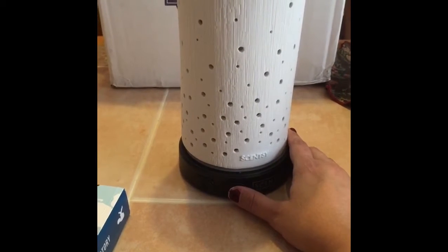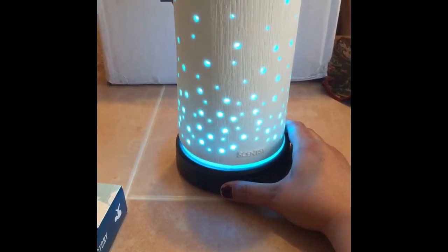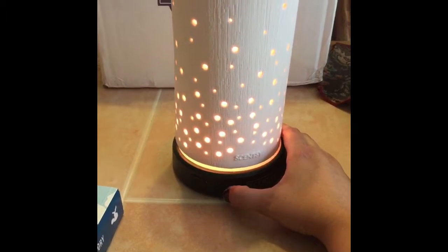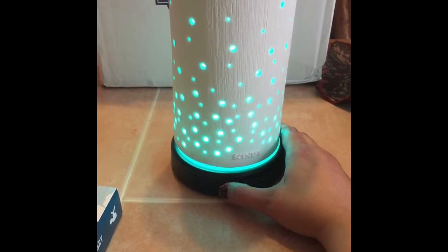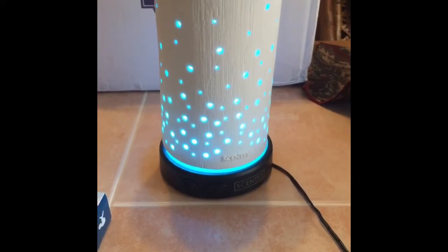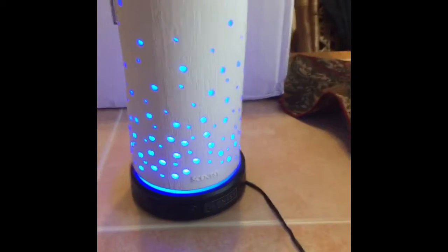For the light, we have sixteen different settings. You can hold in the button and the light will turn on. You can tap the button and scroll to the color you want. Once you find a color you like, you can leave it there, or hold the button in for two seconds to turn it off, then hold again to turn it back on and scroll through all sixteen light settings.